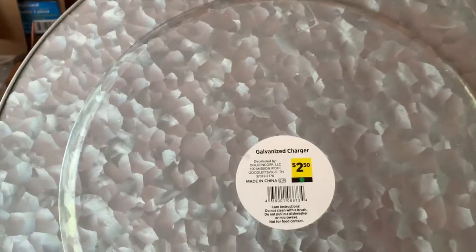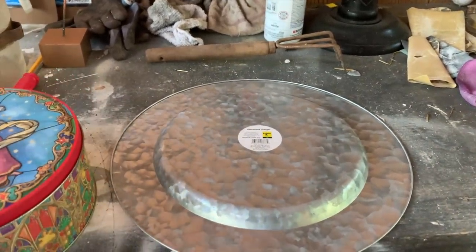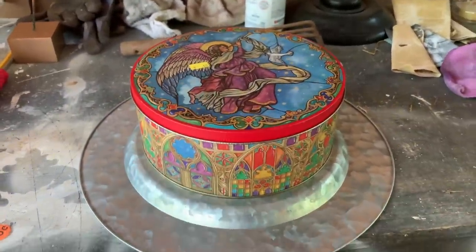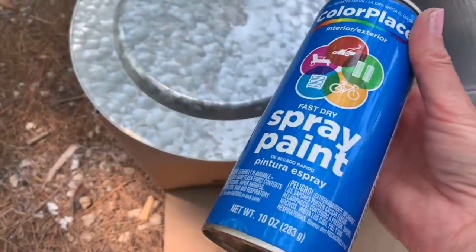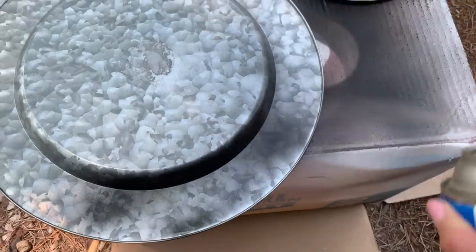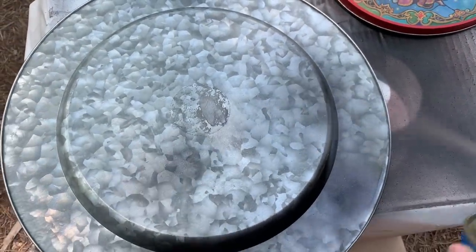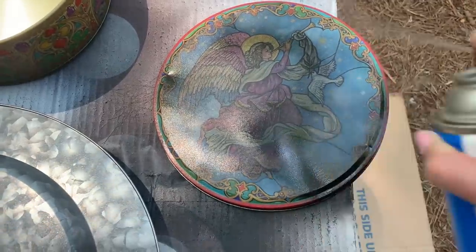This project is not anything new that I came up with. If you go to Pinterest and search snowman hats, a hundred different snowman hats will come up. You just want to take a plate charger and a tin — I got my tin at Goodwill for 59 cents, and my plate charger at Dollar General. You can use whatever sizes you want. I'm going to spray paint mine black.